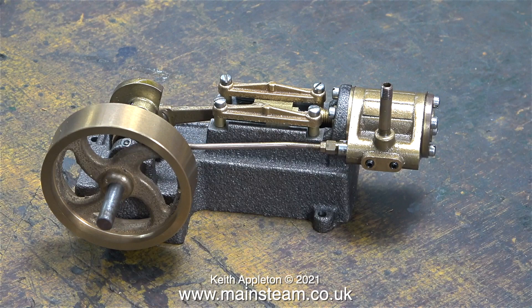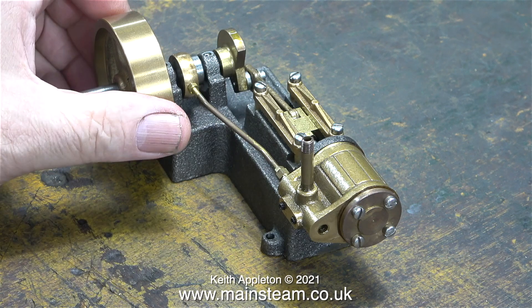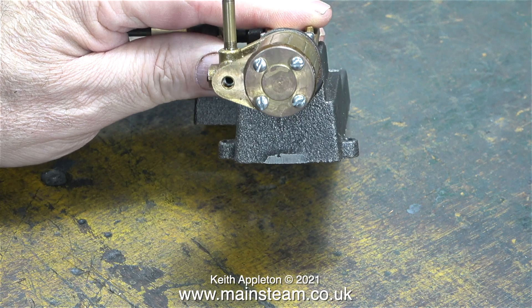This is the engine as I received it from the USA and it's actually screwed together but not very tightly, which is a good thing because it will make it far easier to dismantle. Altogether it looks like a very well made engine.